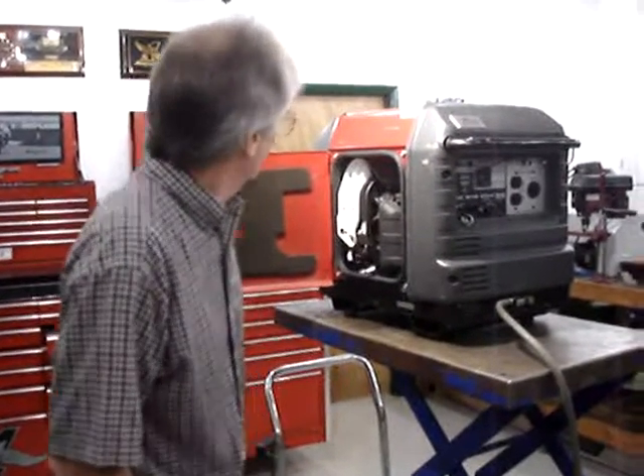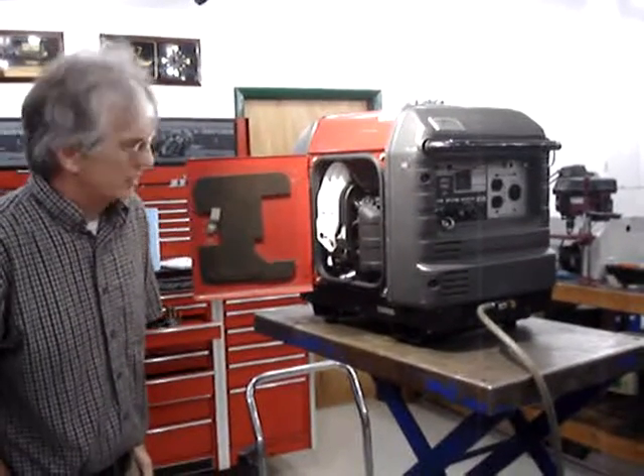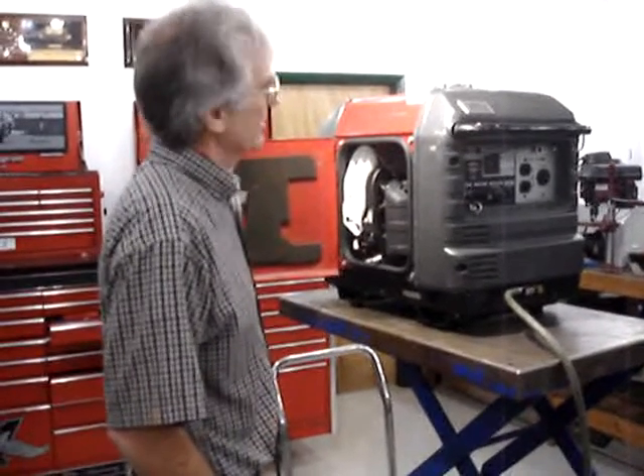My name is Paul Wooliver. The name of my company is Pinellas Power Products. I'd like to show you an auto choke for the Honda EU 3000 IS.